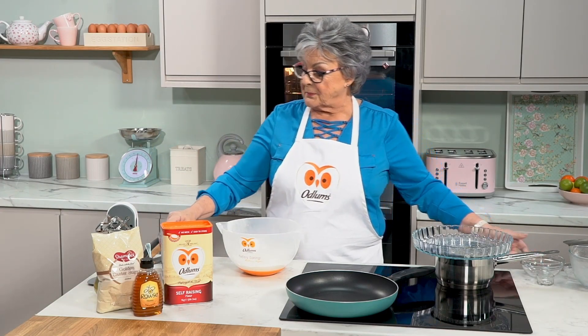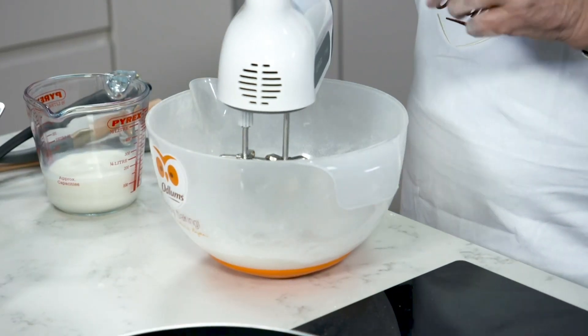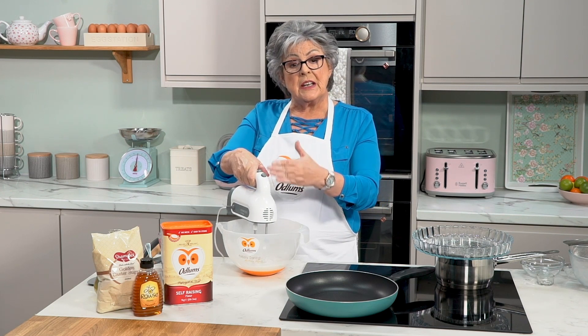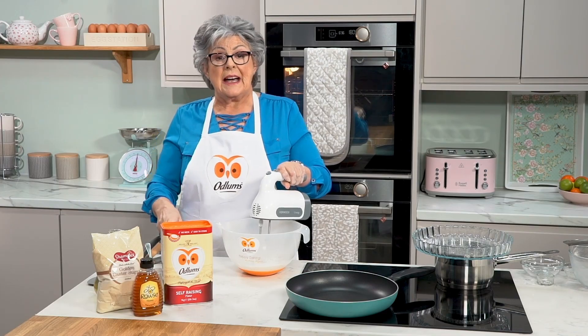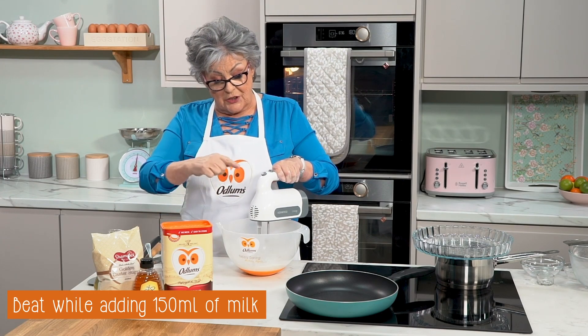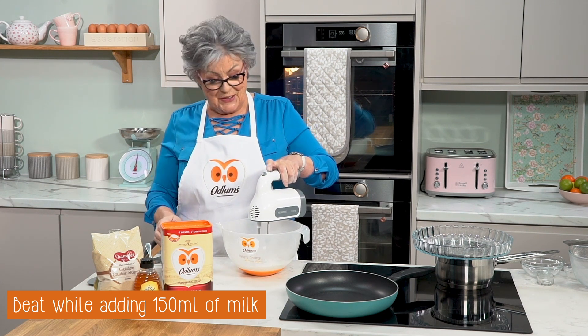Next you take your mixer and start by popping the beater into the center of the bowl. Gradually turn it on low first, then work your way up to high. As you're doing that you will gradually add the milk. What you're doing when you turn on the mixer is bringing the flour in from around the sides of the bowl, as you'll see now in just a second.